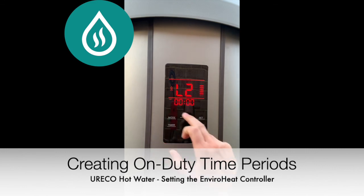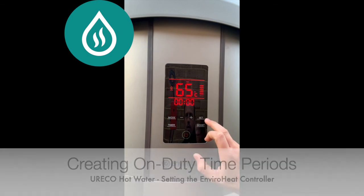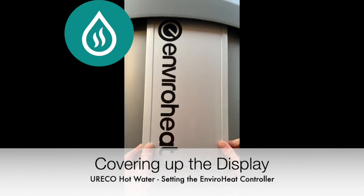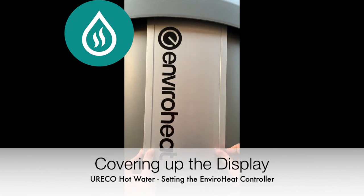If you don't need a second on duty time, then L2 start time should equal the stop time. You have now optimised your EnviroHeat system to save you more money. Don't forget to put the cover over the display. Thank you and stay safe.